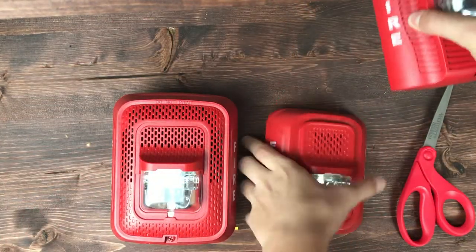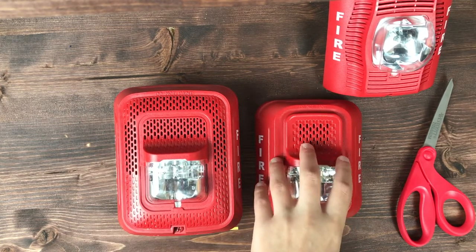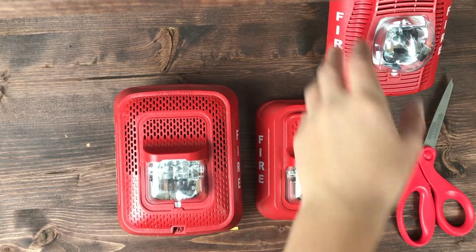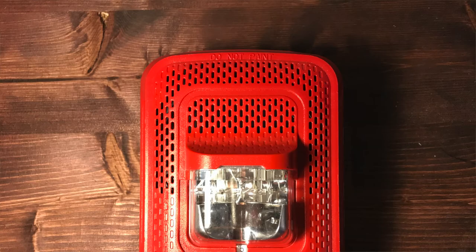Alright, so I got the comparison — as you can see, this one's a bit smaller. This is a really, really cool alarm. Now that we've got this thing out of the box, let's give a little overview. On the front we have this grill up at the top where the speaker comes out, and it comes out over the strobe, and then sort of wraps around the device.